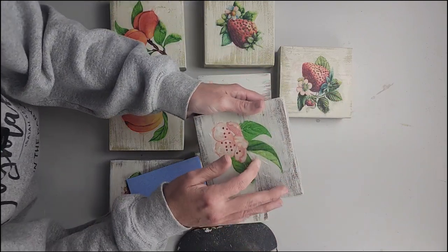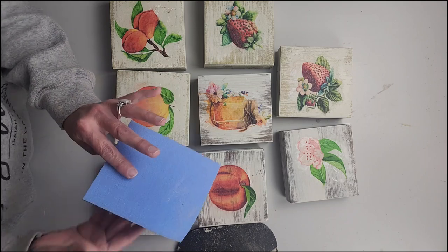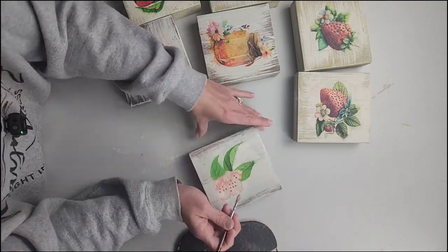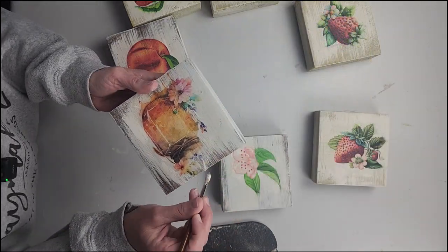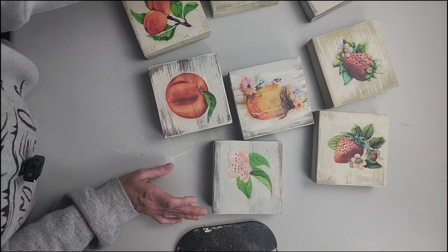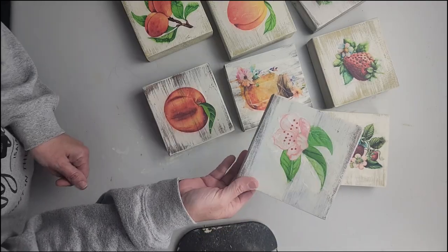You can kind of see the rice paper here, but if I come through with the drop cloth and feather it around, that will blend it in really well. We're just going to lightly hit it with the sandpaper and see how that turns out. Then we'll just seal these up completely, and I'm going to paint the backs with some drop cloth, and then these will be ready to go.